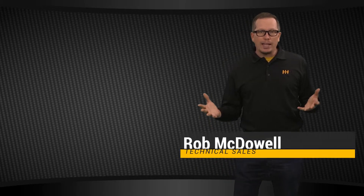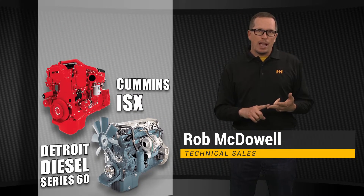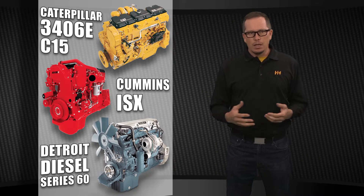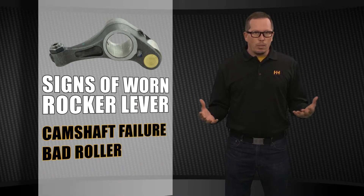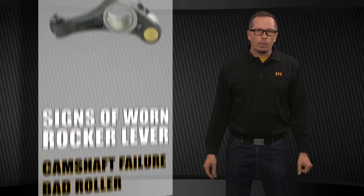When it comes to overhead cam engines — your Detroit 60 series, your Cummins ISX, Caterpillar 3406E and C15 — we get a lot of questions on rocker levers. You might have had a cam failure, maybe you've got a roller that's gone bad, and people call asking what are your options, what can you offer me.